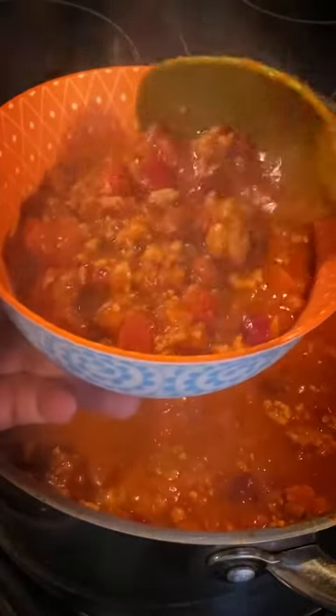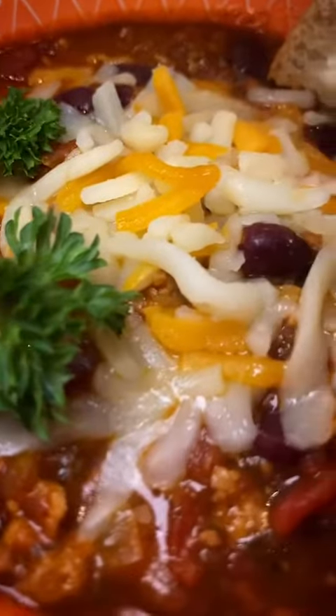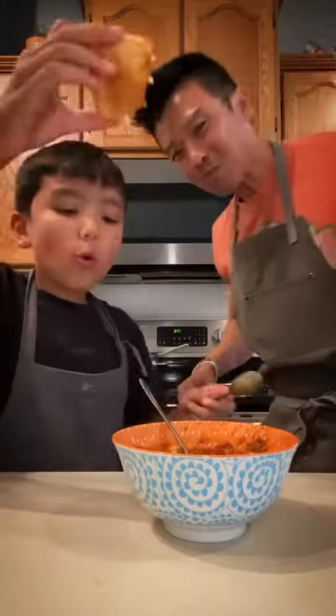And that's it! We finish this off with some shredded cheese, some fresh parsley, and a buttery bun. Cheers! Now that's some comfort food! Recipes below!